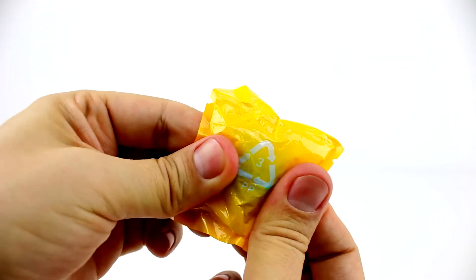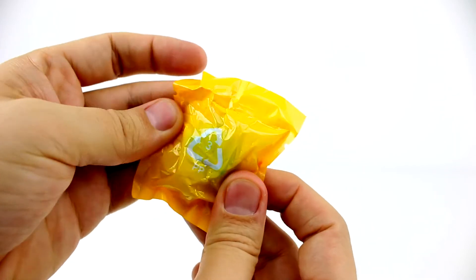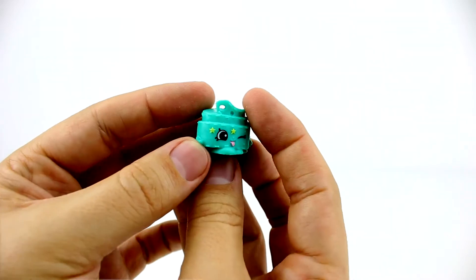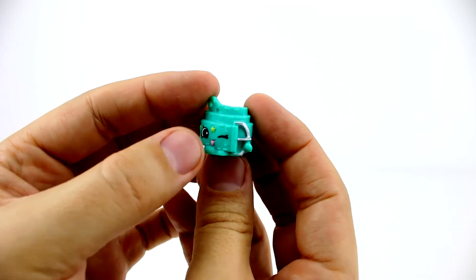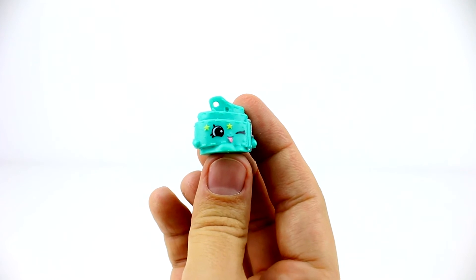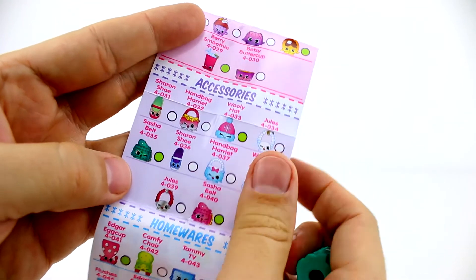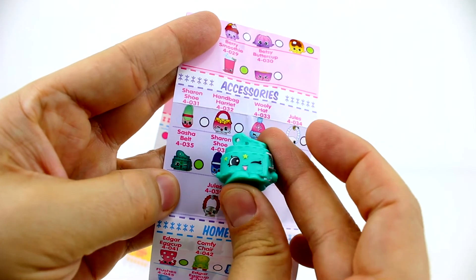Time to open up our hidden surprise. Oh, I wonder if it's limited edition. It's got a buckle on it — so it's a belt. Oh yeah, there she is. Her name's Sasha Belt. And there's a green dot, which means she's one of the rare ones.